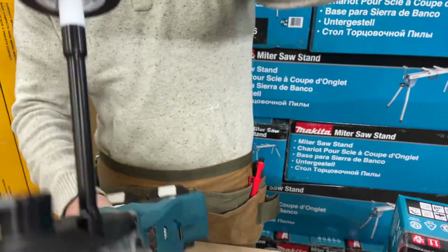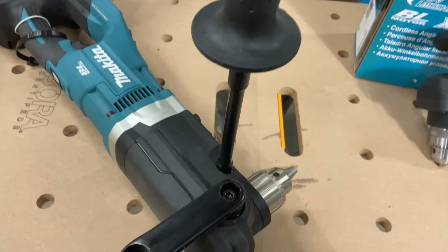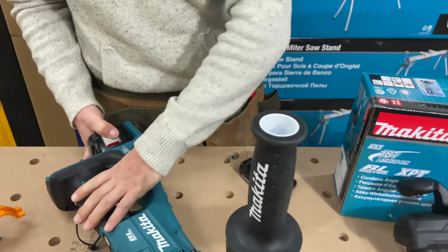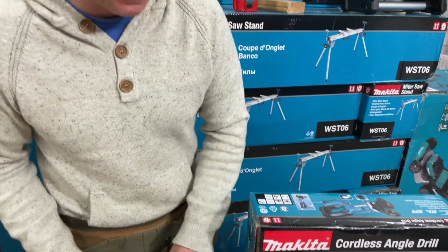We've got the little brothers. So this is your XAD 03, 36 volt — it's an X2 line tool. Been out for a couple years already. Geared towards electricians, plumbers, those two trades.